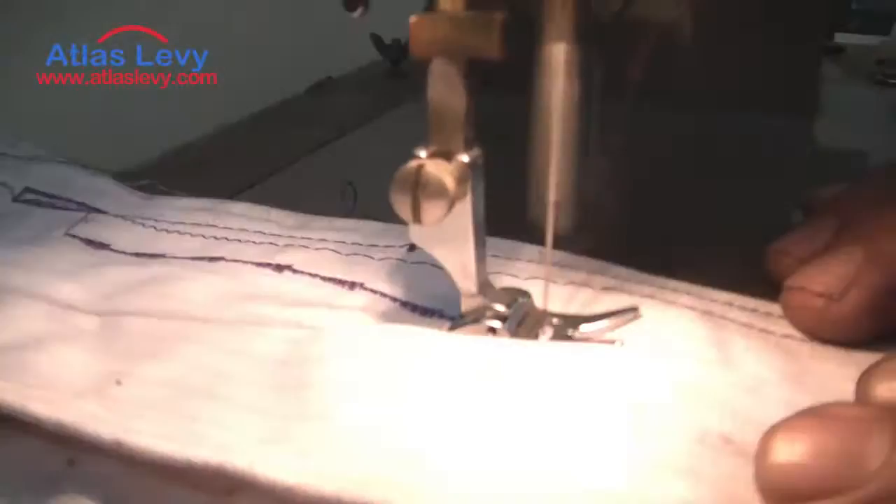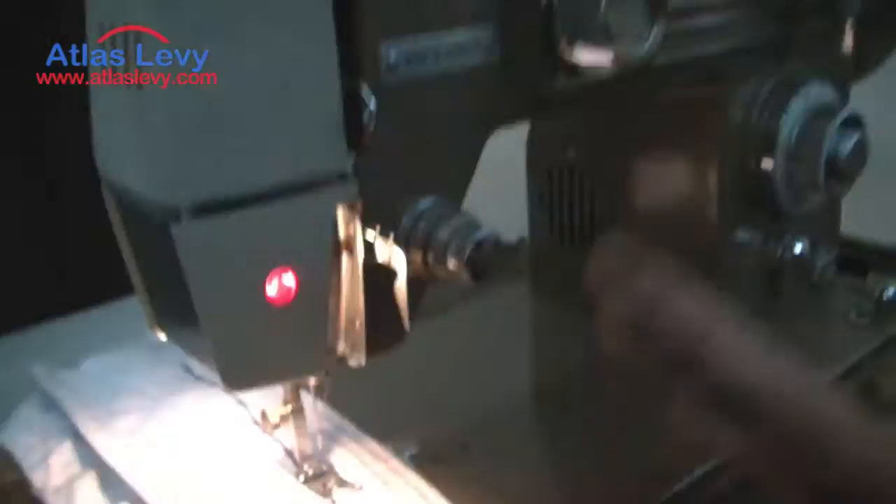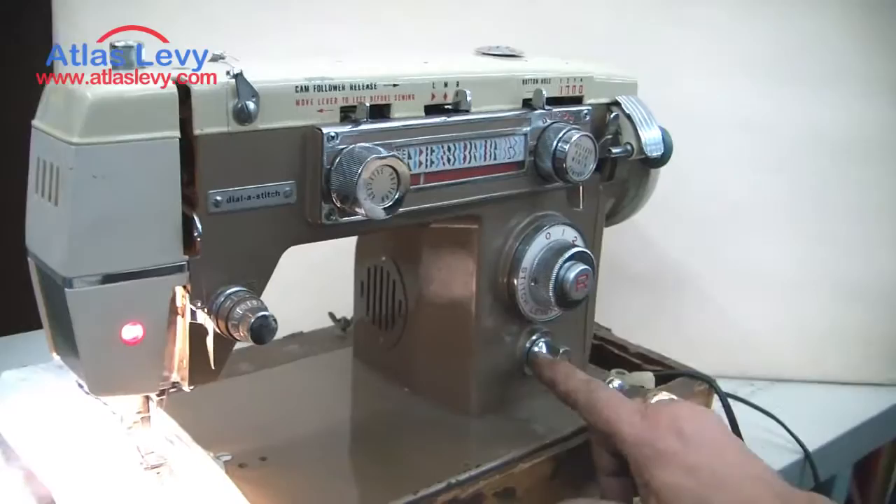Thank you very much from Atlas Levy. It's very simple to use this machine. Any questions, you're welcome to call us. You can use it for silk, regular work, normal — whatever you need. Thank you very, very much.